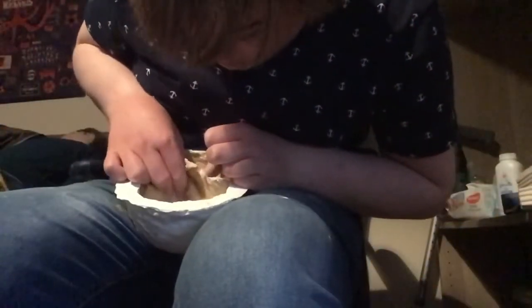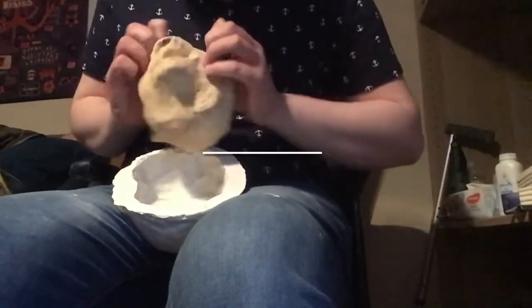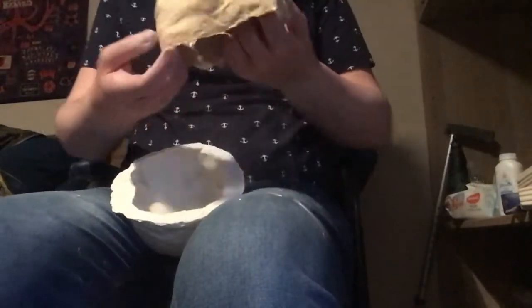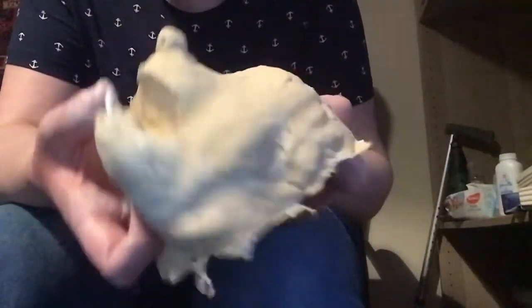Hey guys, this is me, Ethan Strachan, and today this is part two on how I made Megan the Mouse my ventriloquist puppet.